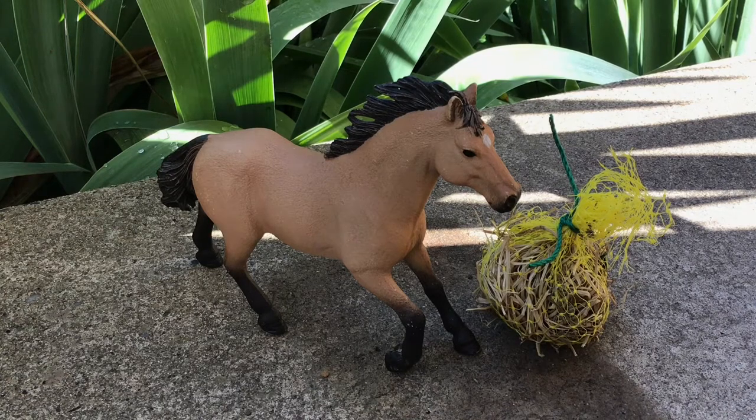Hey guys, it's Schleich Leader 234 and today we are going to be doing a tutorial on how we make our Schleich Hay Bags.